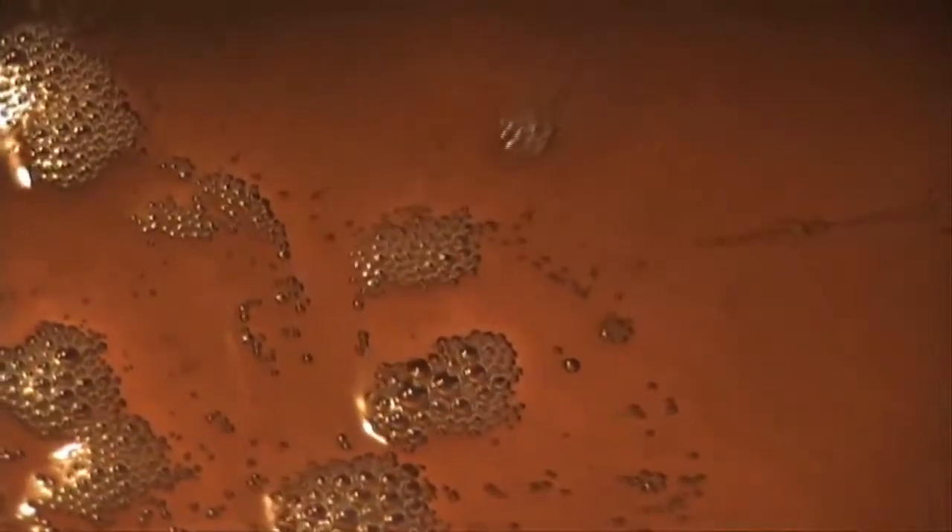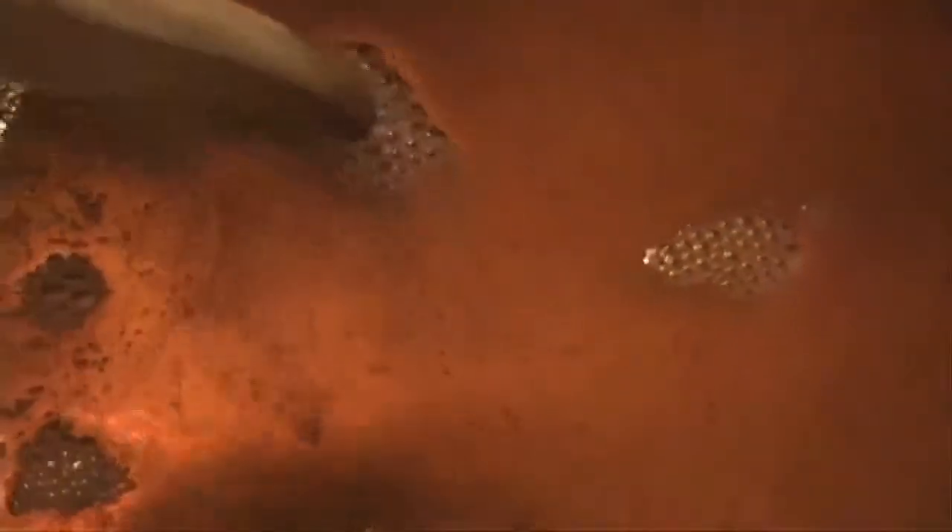As the ghee gets hotter, you're going to have to reduce the heat in order to keep those pieces of impurities on the bottom from burning and ruining the flavor. But now these pieces of impurities are sticking to the bottom — see down here.